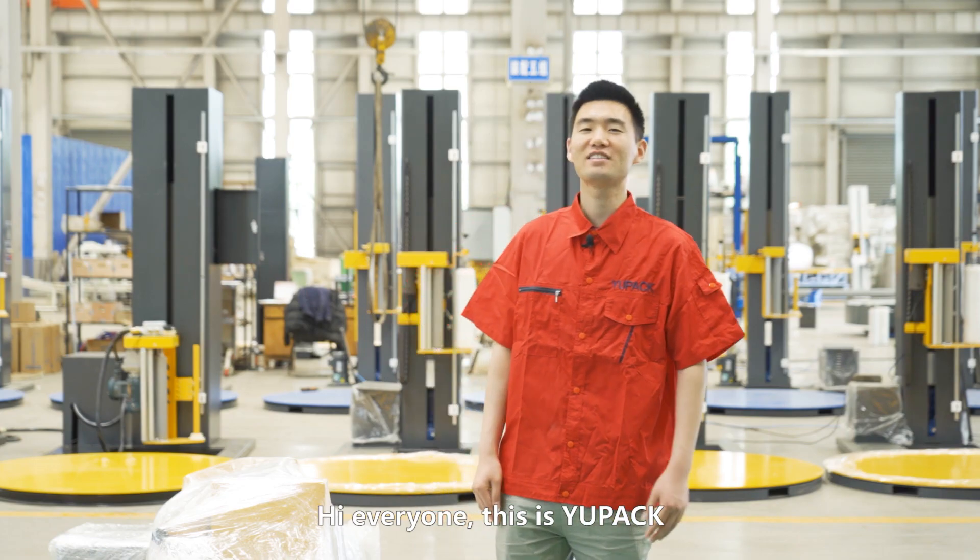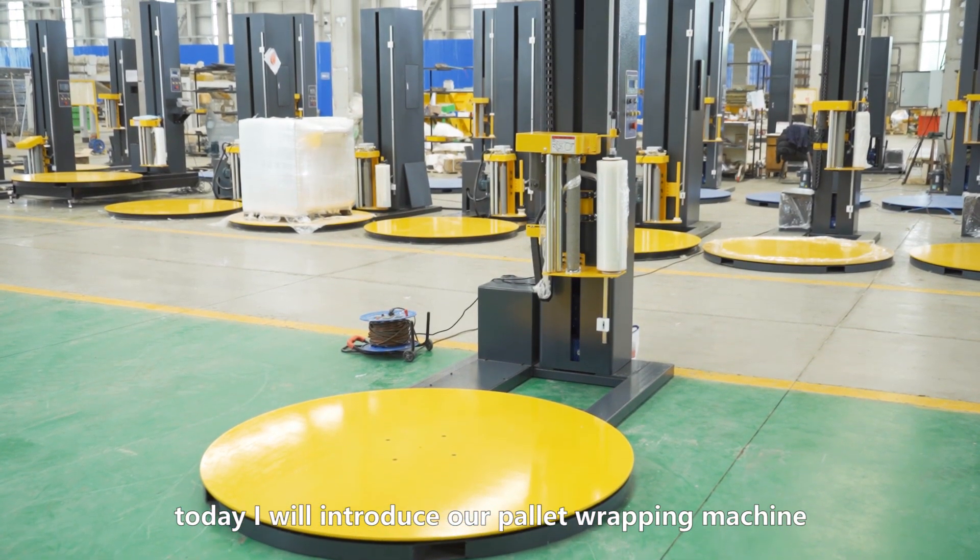Hello everyone, this is U-Pack. Today I will introduce you to our paratrooper machine.